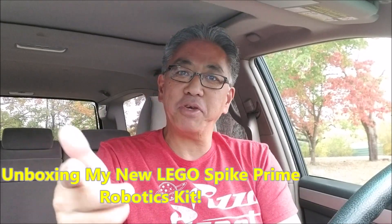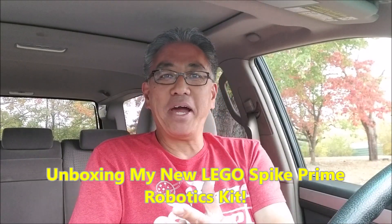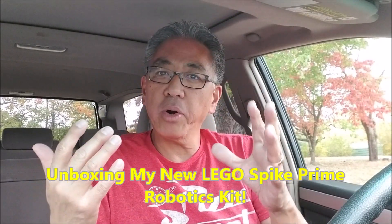Hey everybody, what's going on? It is Mr. Hina with Mr. Hina's LEGO Robotics. I finally got the Spike Prime Kit. Those of you that saw my video of me ordering the Spike Prime Kit, it finally came. I believe I ordered it on October 5th and got it on October 10th. So not bad, not too shabby at all, LEGO Education, for getting that kit to me as quick as possible.